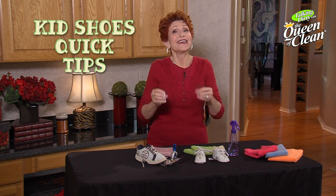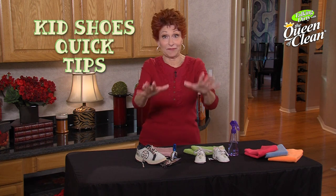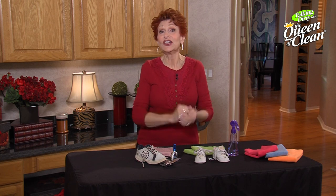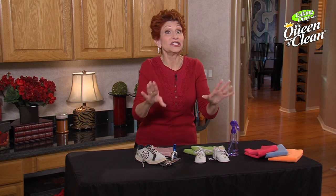Today I've got a couple of quick tips for you about kids' shoes, and these are things that bug me — and I bet maybe they bug you too. First one is my granddaughter's shoes are always coming untied, so I've got an idea that really works.